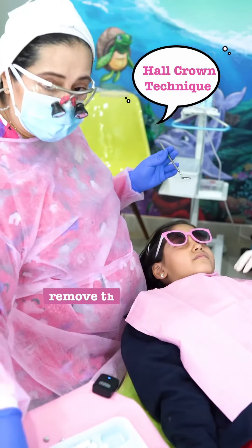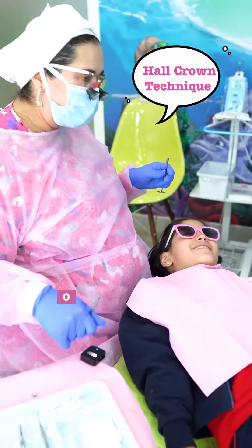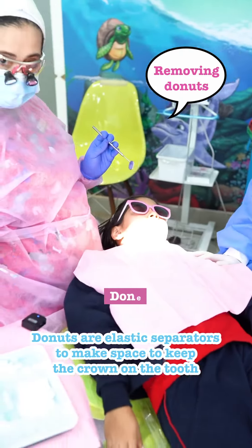How many counts do you want? I'll remove the doughnut with three. You said three, okay, let's do three. Allow open big. Let's count together — can you count with your finger? One, two, three. Done.